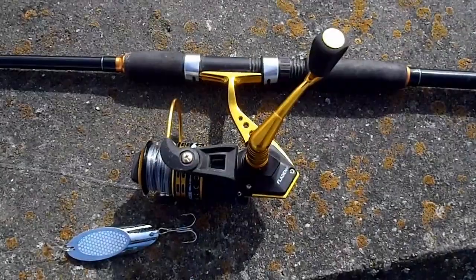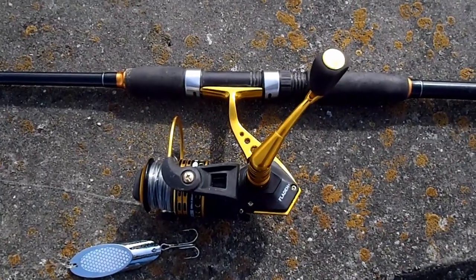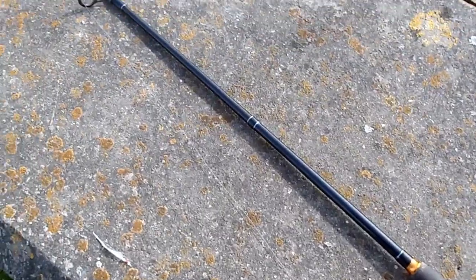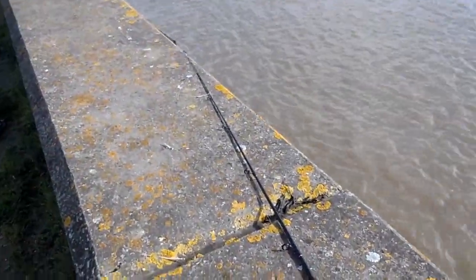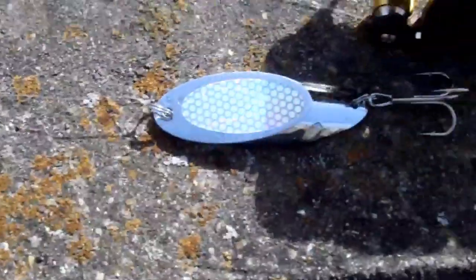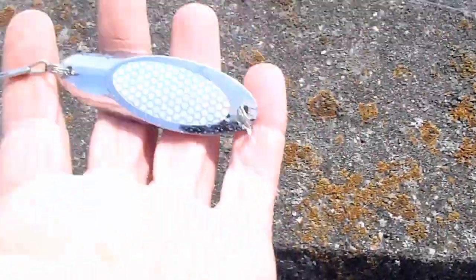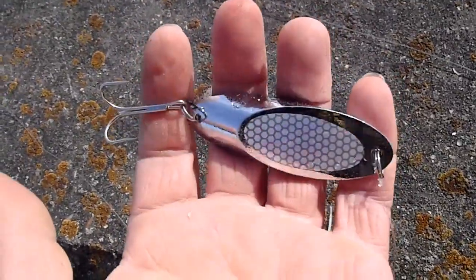I'm using a Fladen Maximus 11300 spinning reel fitted to my Fladen Vantage 10-40lb 8ft spinning rod. I've got a bunch of Fladen sabikis and a wedge — let's have a better look at that. Nice and shiny and glittery, with plenty of weight because I'm casting this into the harbour.